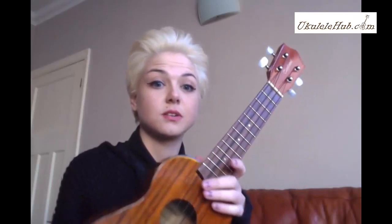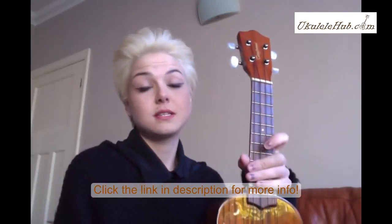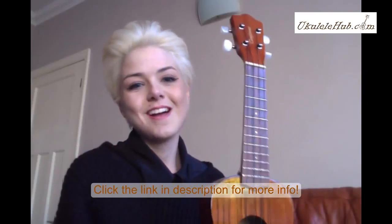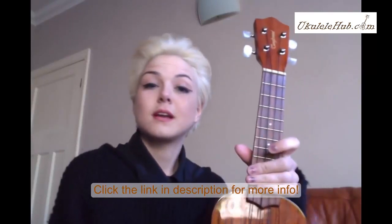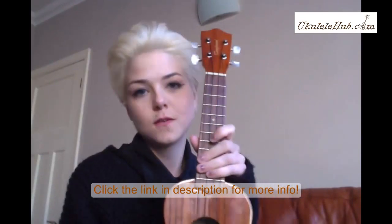So I advise this ukulele with a 5 star rating because it's given me everything I need and very much more. You can find more ukulele reviews on ukulelehub.com by clicking on the link below. Thank you very much.